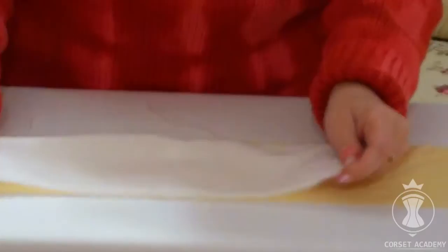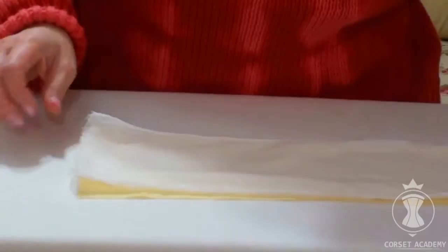Applying fusible interfacing. Hi everyone, my name is Tatiana Kozorovitsky. In this video I'm going to show you how to apply fusible interfacing correctly.